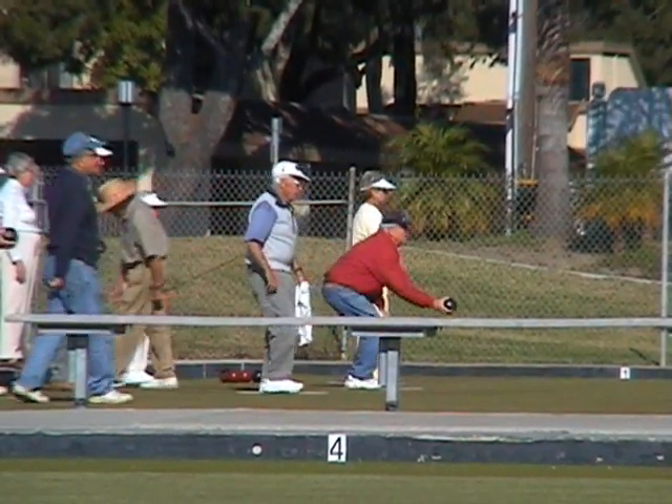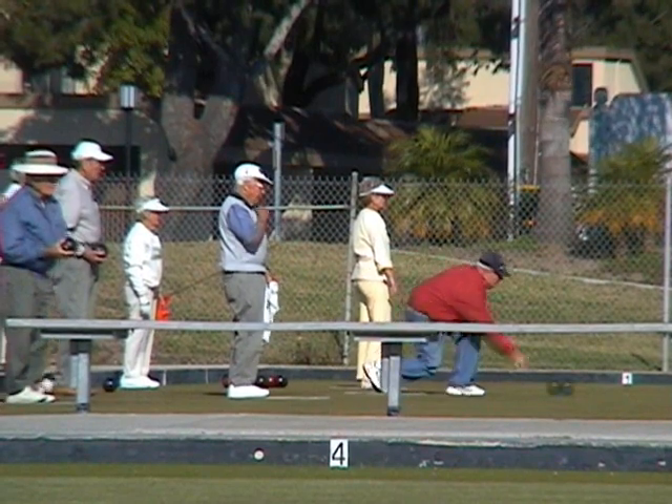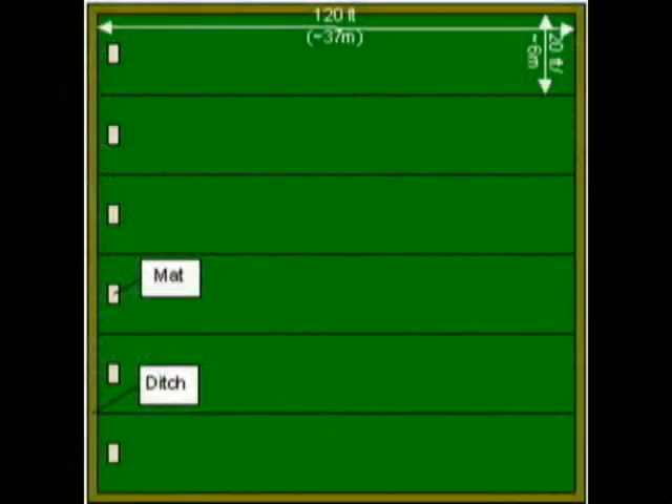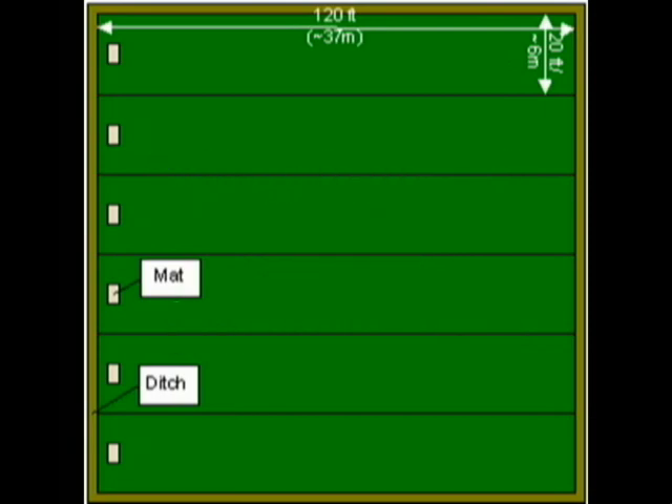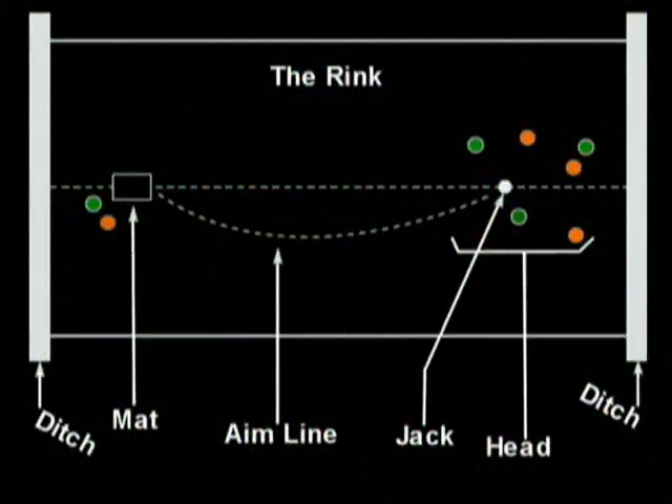This video is for the beginner to learn the basic rules of lawn bowling. First off, the green holds six to eight rinks, and each rink is 20 feet wide by 120 feet long.